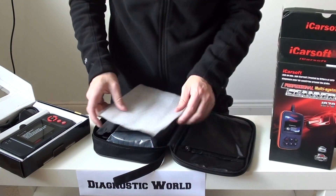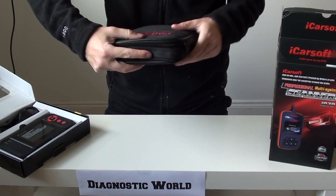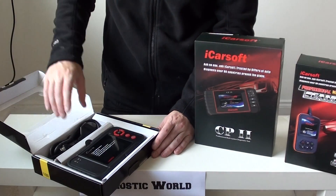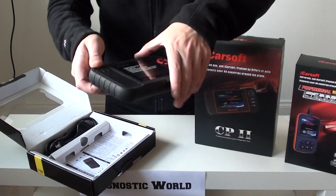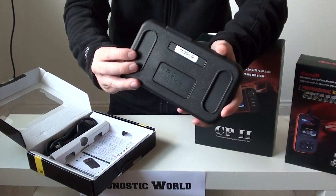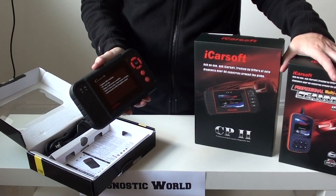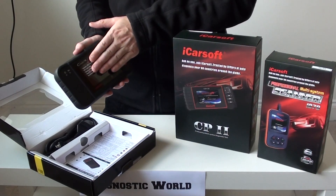The final kit in our top three picks is the Launch CRP129, also known as the Sea Reader VIII kit. It follows the same theme — it's got a nice big screen, easy-to-use buttons, and a nice grippy area for your hands. Now, the first two kits cover Citroën and Peugeot, and this one does as well.